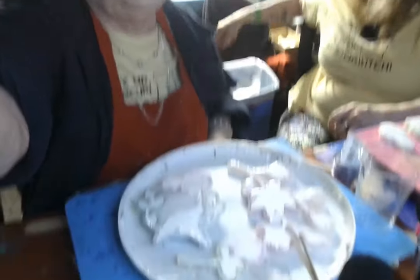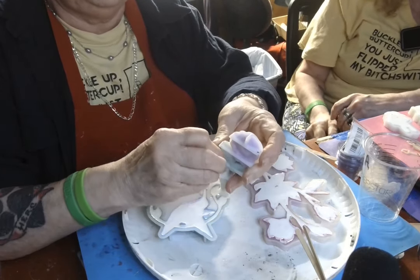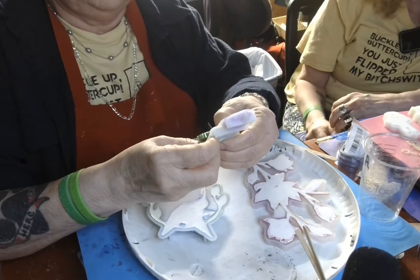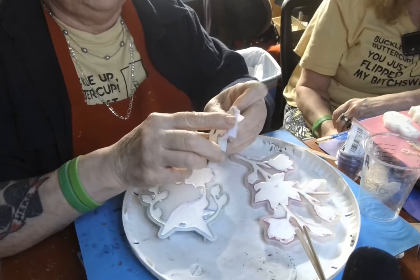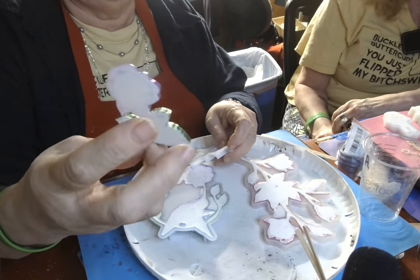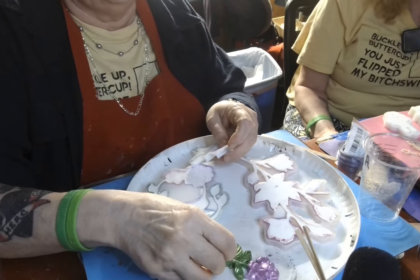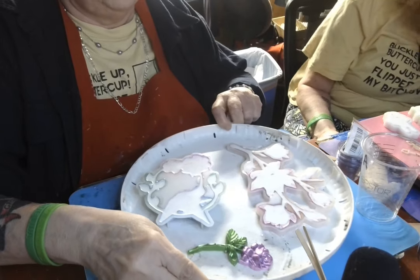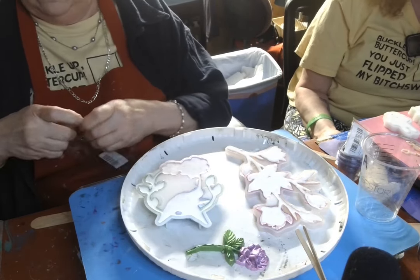I have to clean out my tray where I overpoured. There we go — it turned out really pretty. I love the chrome part of the powder, the nail powder. I like how it comes out. Let me put these back in the bag — at least this one anyway. I might want to make it again.